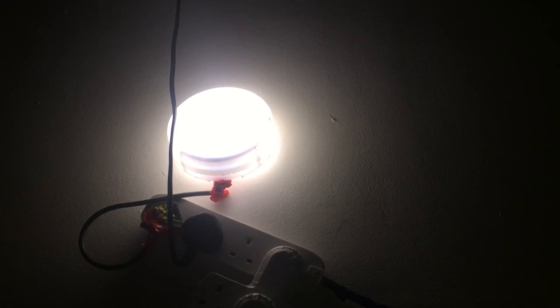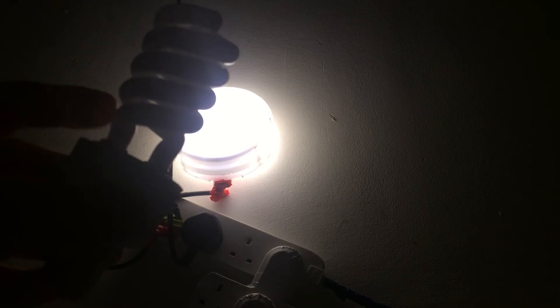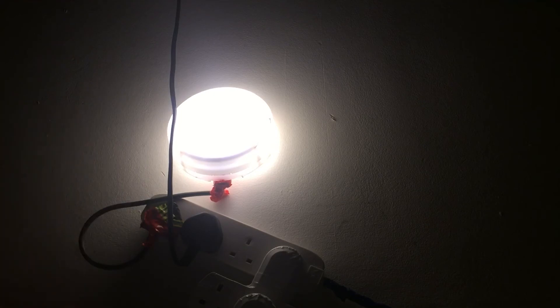I've got another CFL for you guys. This one here — it used to have a glass globe around it, I took that off because I wanted to see the actual fluorescent tube on the inside. The exposure is kind of getting out of hand a little bit again.